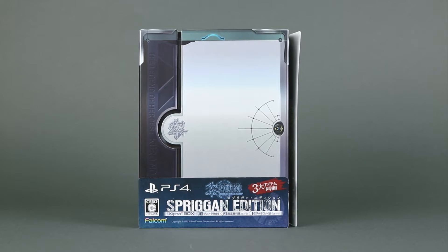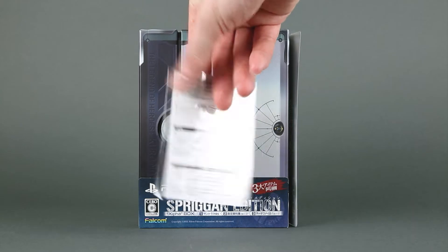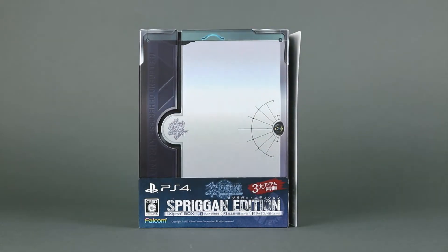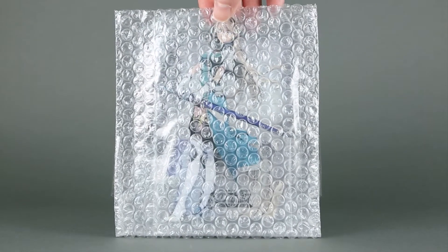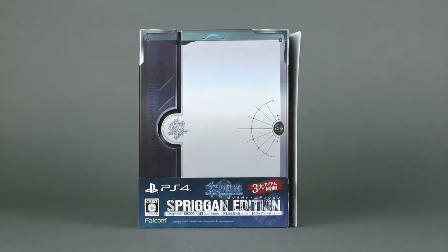As you can see, the edition itself is quite small, but it comes with two bonuses: the first being a DLC code for a system voice, and in this bubble wrap we have an acrylic stand for one of the characters — but more about them later.